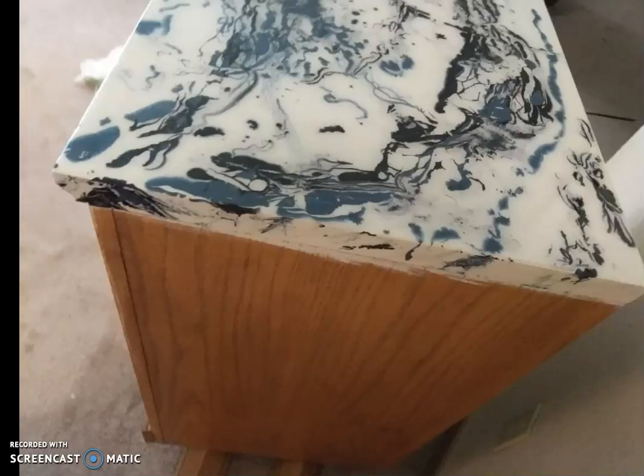The next thing is to have a trowel or a putty knife. Just in case — like me, I had to end up scraping my first one off because I made a terrible mistake. You don't want that resin to get hard and ruin your whole piece, so I had to take a putty knife and scrape all of it off, and it was a mess. Make sure you've got that close, just in case. You may never need it, but it doesn't hurt to be prepared.